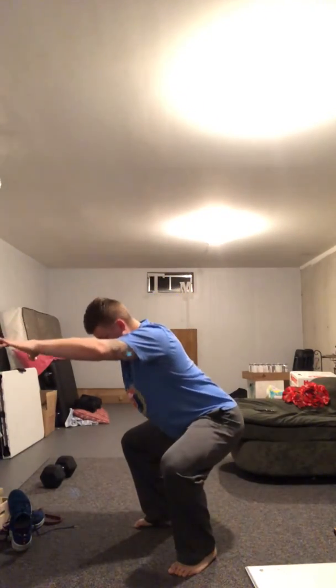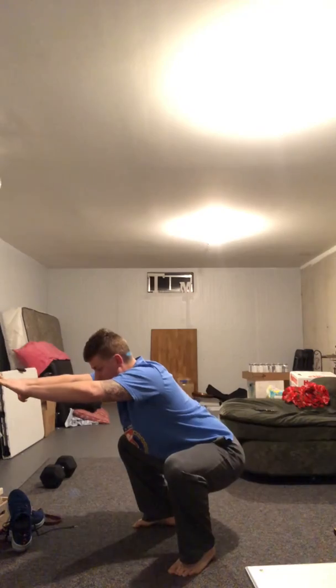From there, hip circles — 10 on one side, 10 on the other. We're going to hug that leg, go to the floor, alternating until you've done 10 on each side. And we'll go with our tempo squats today: five-second descent, five-second hold, five seconds up.